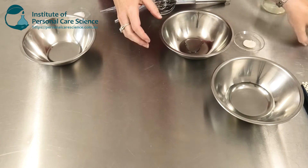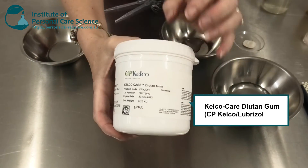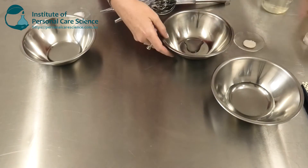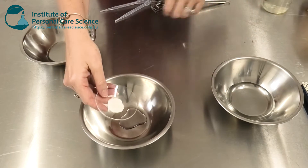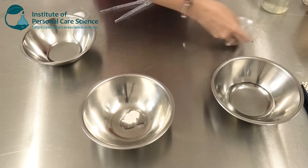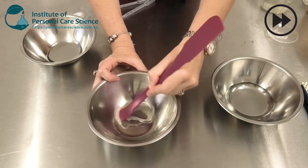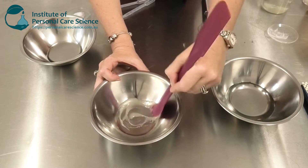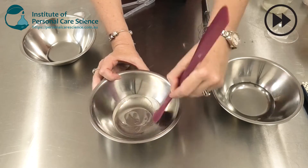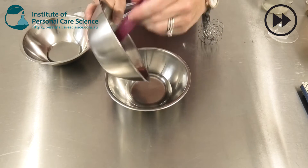I am stabilizing this product using diutin gum, which is a material that's really stable in the presence of a lot of acids. The first thing I'm going to do is just mix that gum with some glycerin to make a slurry so that it's super easy to add to the water phase. Then I can add it to my water phase and make a gel.